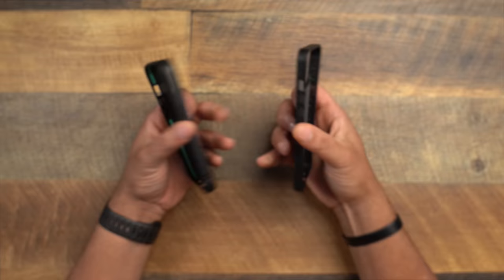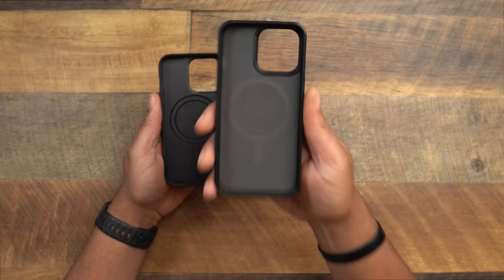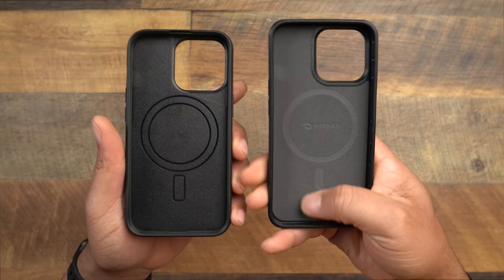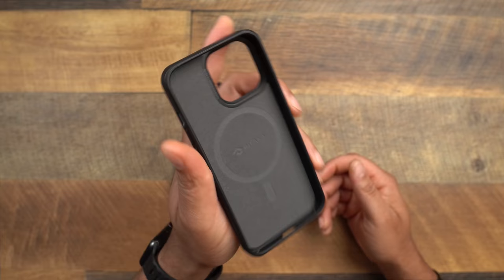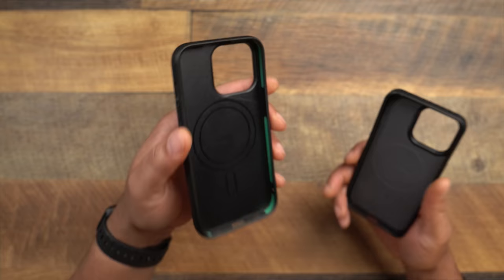Flipping them over on the inside, both have MagSafe — the Mouse has MagSafe and the Pitaka has its mag system they've been perfecting for a while. One advantage the Pitaka has is a nice felt liner on the inside to protect the back of your iPhone. The Mouse just has the case material on the back, but the Limitless does have a shock absorption material going all the way around the interior.